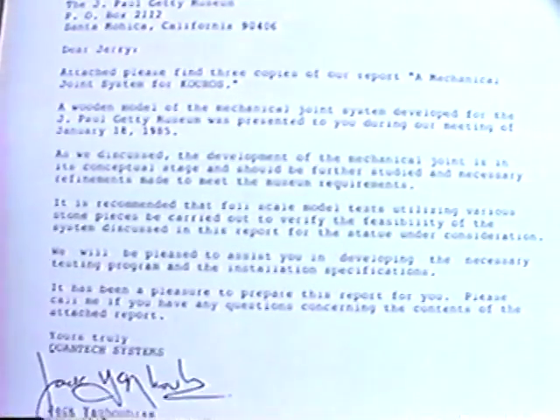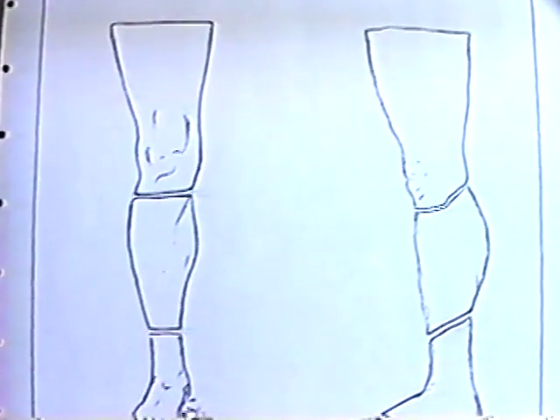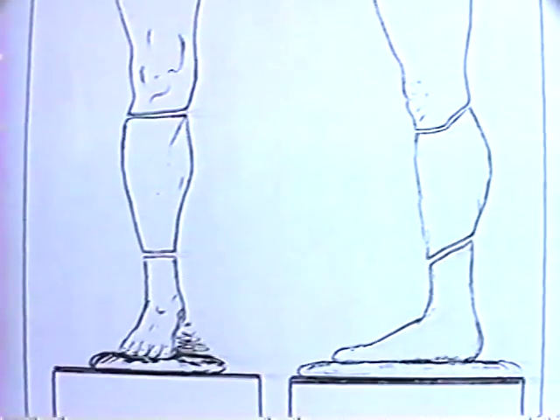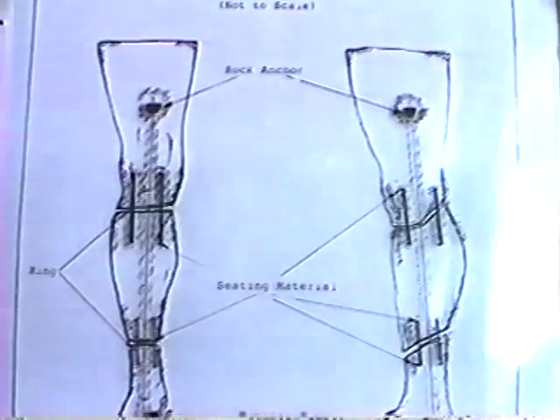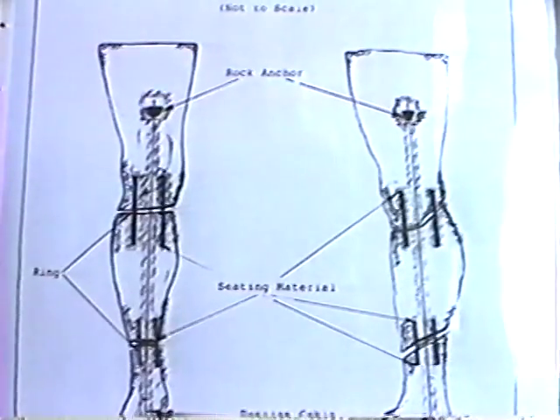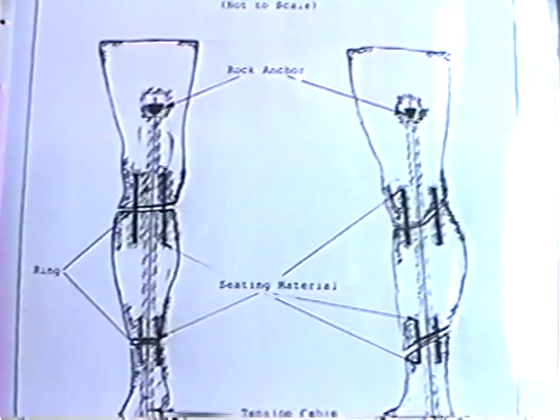In a written report to Getty, I recommended that mechanical joints be developed by pressing the fracture faces of the fragments against each other by means of thin tension cables, and if necessary, the stability of the mechanical joints could be further improved by means of introducing shear pins.